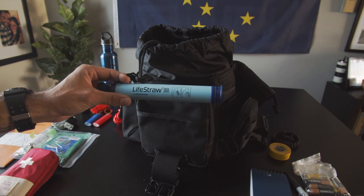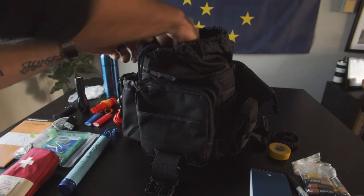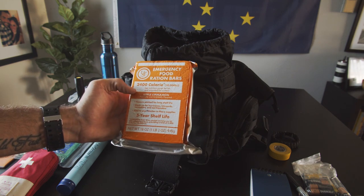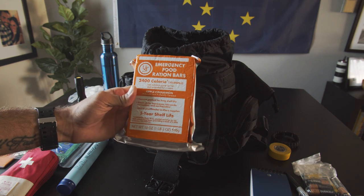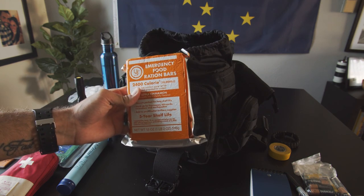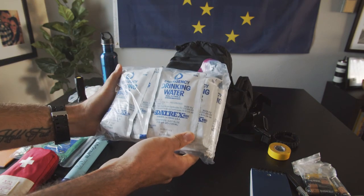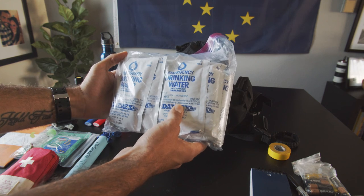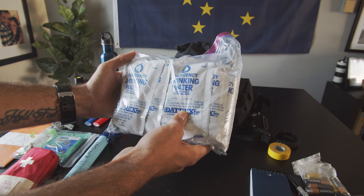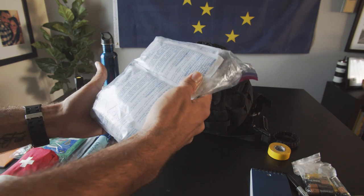Lifestraw — I know it's an urban environment but you never know if you run out of water and you're near a lake, stream, or pond. It's better to have it than not. Emergency food ration bars at 2,400 calories — they have a shelf life of about five years, not the best tasting thing in the world but better than nothing. If you're in an emergency for 72 hours, this can get you by — you won't be full but you won't be starving. And water packets — you can get these on Amazon. This one's for about 72 hours, three to four packets a day. These last about five years as well. I keep them in a Ziploc bag in case one rips so it doesn't leak in my bag.